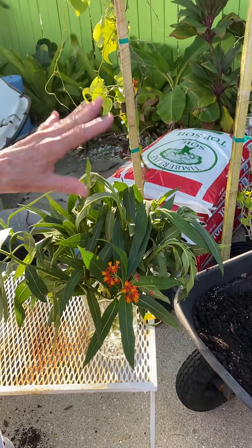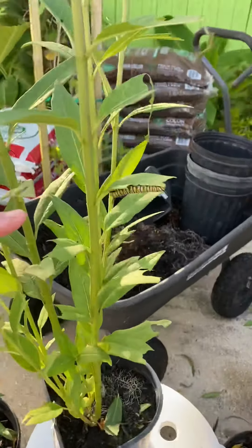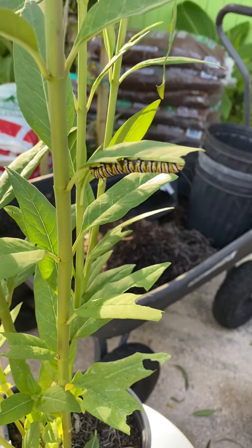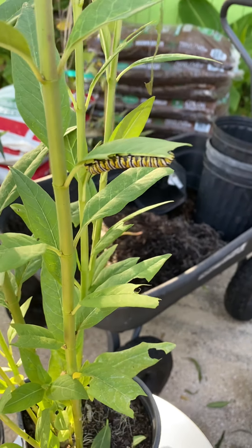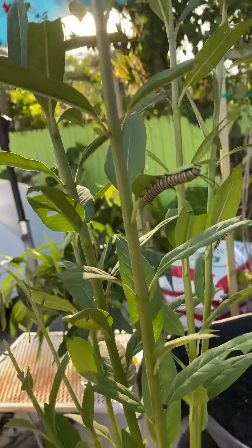Bees are good, but they can be a culprit too — they will sting the caterpillar. With the OE virus, I'm still learning. A lot of people up north actually euthanize the infected monarchs, and that's what I'm looking into. I'm going to call Florida State University and ask what they're doing with monarchs that have the OE virus. It may be to just let them go. I'm not going to euthanize anything yet until I know it's healthy for the monarchs, because I want to save them. See you in the next video.